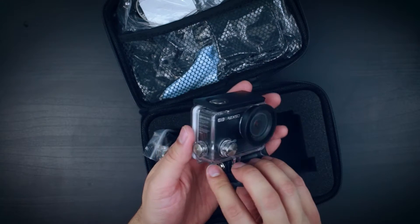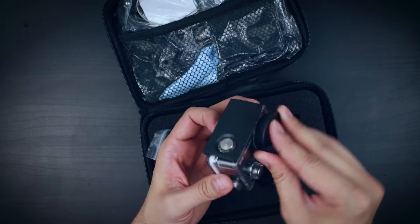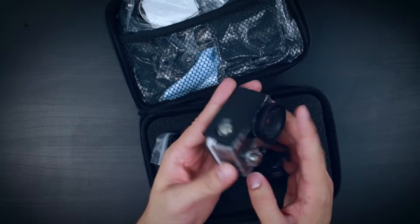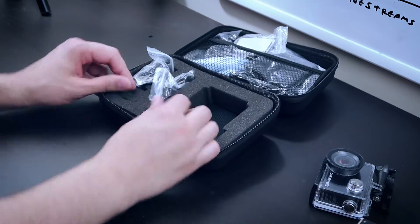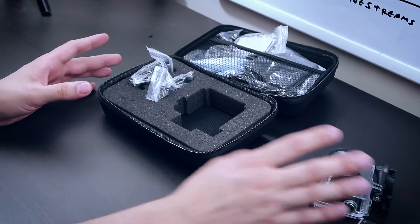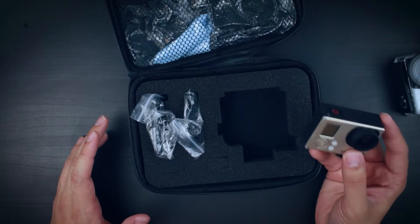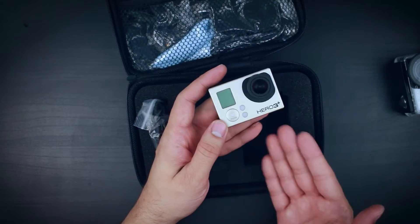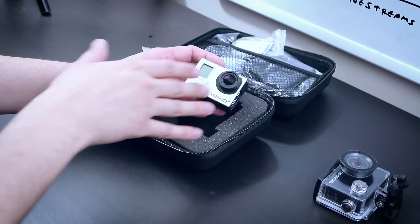It comes with this waterproof case and it has buttons on the outside for you to access the functions of the camera. This lens protector here — I thought for a second it was more wide-angle than it actually is, but it's just flat. I really enjoy when manufacturers bundle things like that because then it's a one-stop-shop. You buy the camera and you've got the case and the accessories. The same thing doesn't happen with the GoPro, which is considerably more pricey. When I bought that thing I had to go out and buy all these things separately.